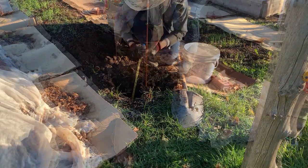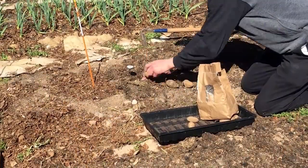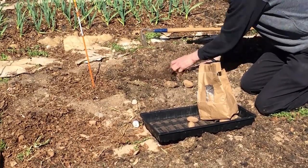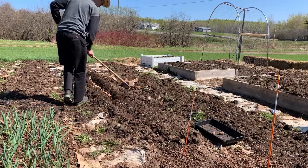Can you really plant potatoes in the fall in any climate, or must you wait until spring? That's what I attempted to discover in my latest potato experiment. The results might surprise you — they did me.